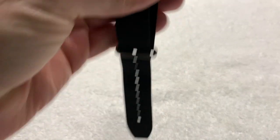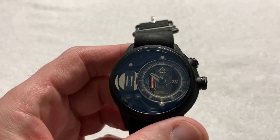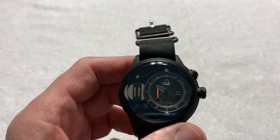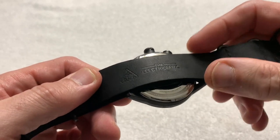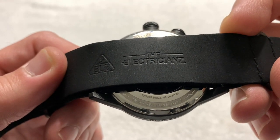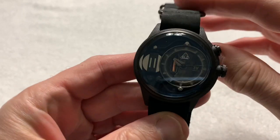Today I received — I wasn't expecting it actually — this little number, well not so little really. It's a very interesting, dare I say strange-looking watch from The Electricianz. That's the name of the company — it's The Electricianz watch.